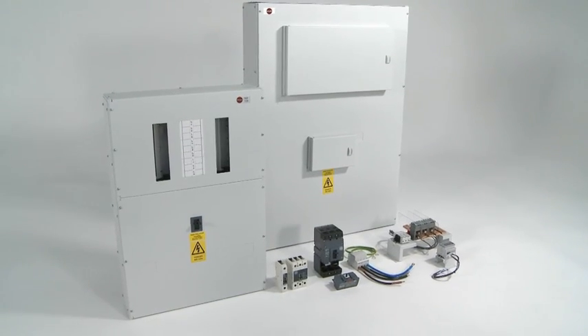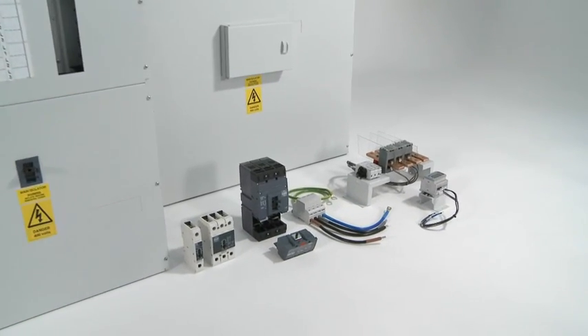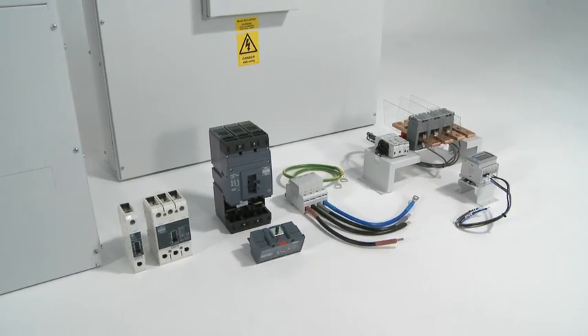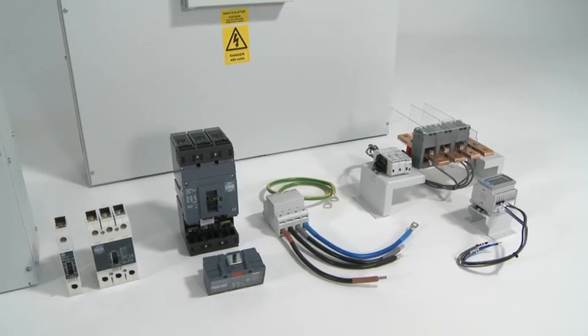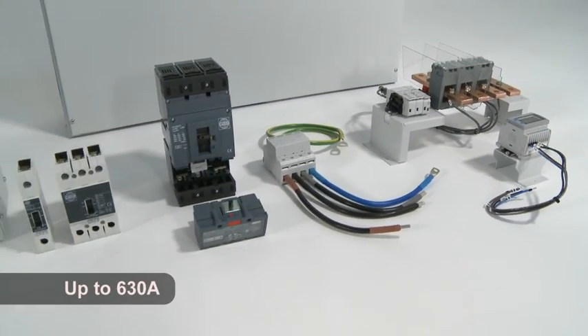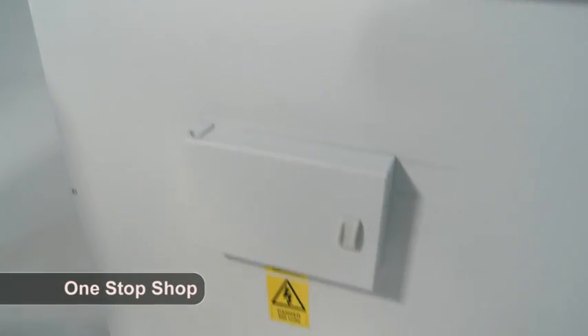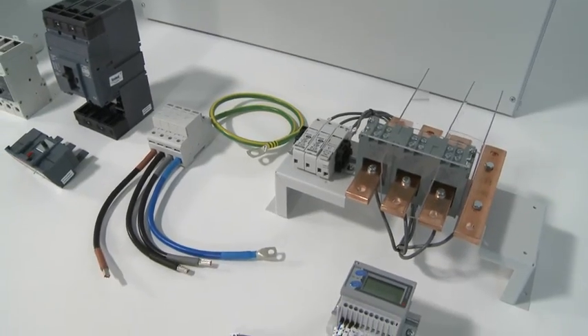Wilex have recently introduced a brand new range of MCCB panel boards and devices that complements its range of MCB distribution boards and market-leading consumer units. These new products take the Wilex circuit protection range up to 630 amp and make Wilex the one-stop shop for your domestic, commercial and industrial protection needs.